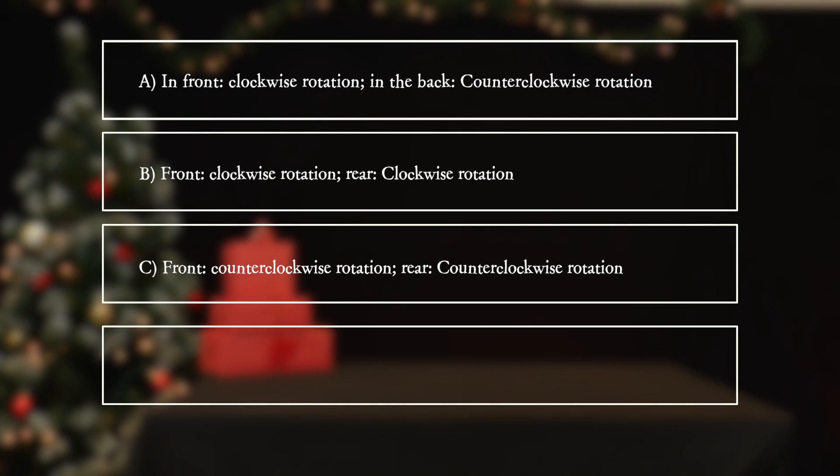C: front — counterclockwise rotation; rear — counterclockwise rotation. D: front — clockwise rotation; rear — no rotation.